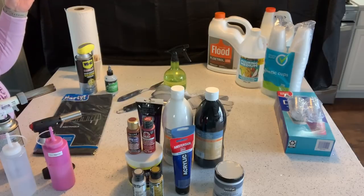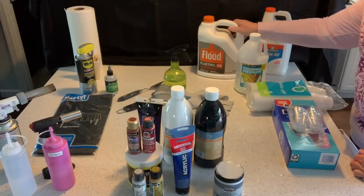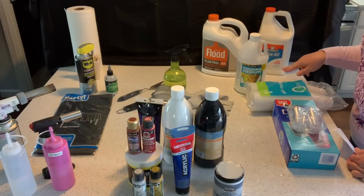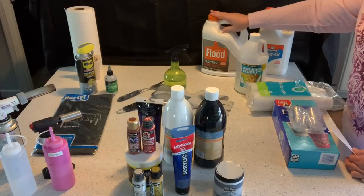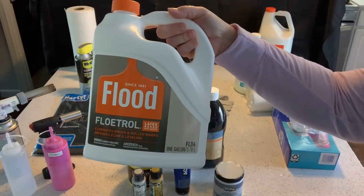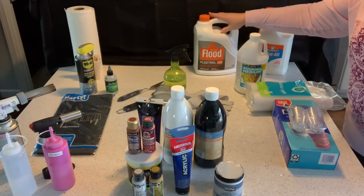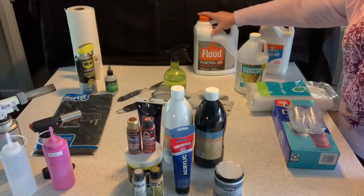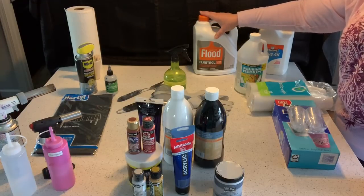The next thing is pouring medium. A pouring medium is something you add to your paint that helps condition it and can also create cells. I have a video on just using Floetrol as a pouring medium — this is how I started. You can buy a gallon of the Flood Floetrol for about $13 at Menards, Home Depot, or Lowe's. I mixed my paint with Floetrol and added a little bit of water to consistency, and it works. I actually got better cells with Floetrol than with some of the other stuff.